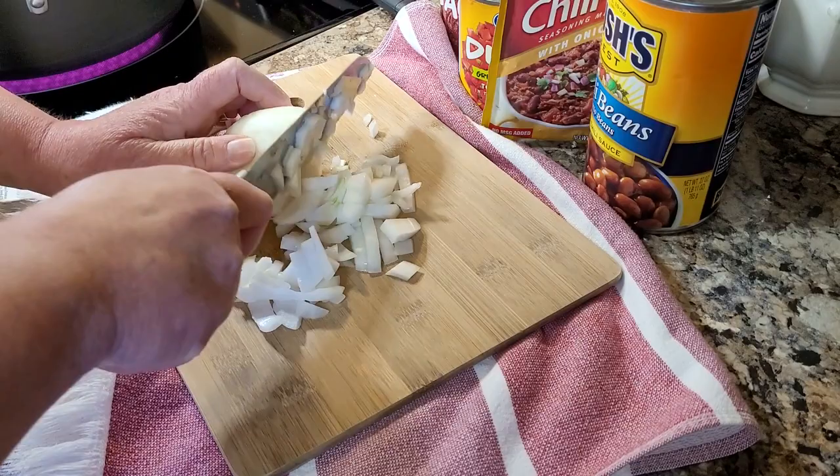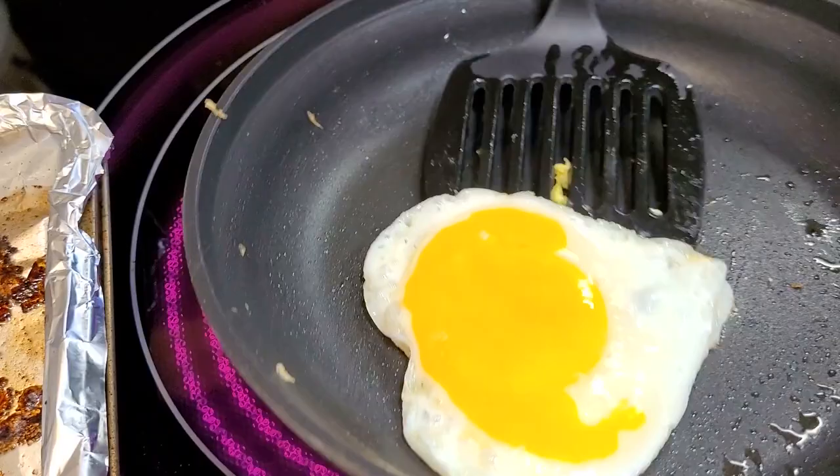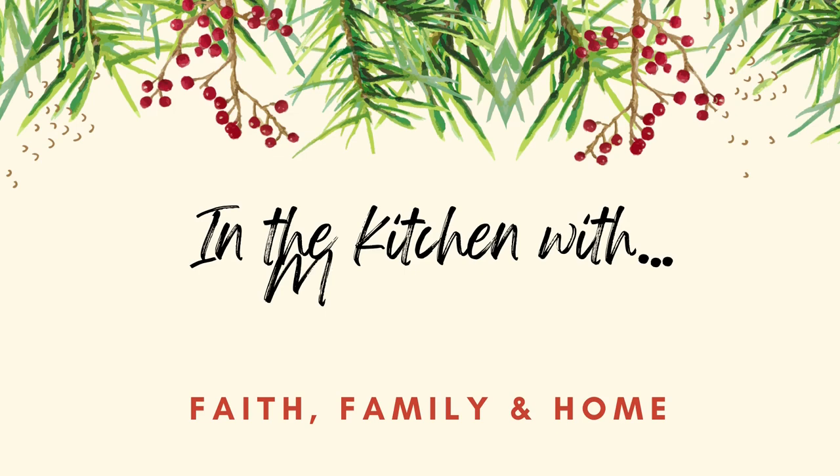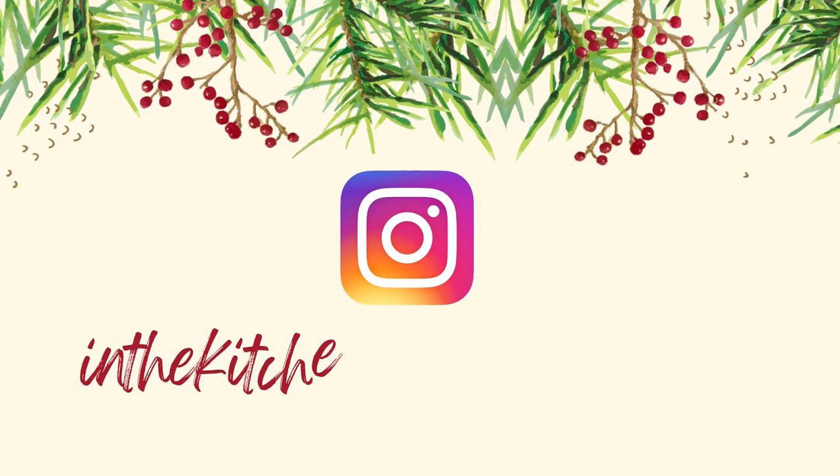Hey friends, it's Mel. Welcome to my kitchen. If you like food that's quick, easy, and delicious with a little bit of down-home love and flavor, that's what you'll find here every week. In this week's What's for Dinner, it's got a little bit of a twist for you. I've got a couple of dinner ideas and some breakfast prep. So just sit down, relax, grab some sweet tea, and let me do the cooking.